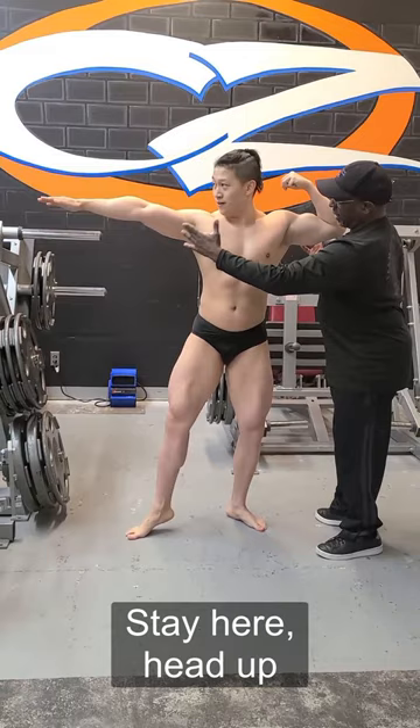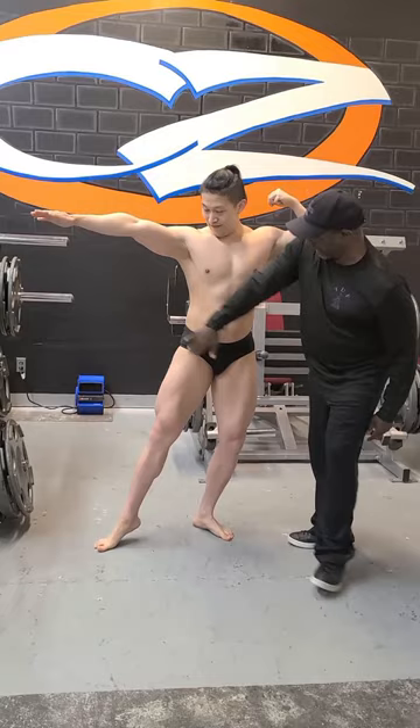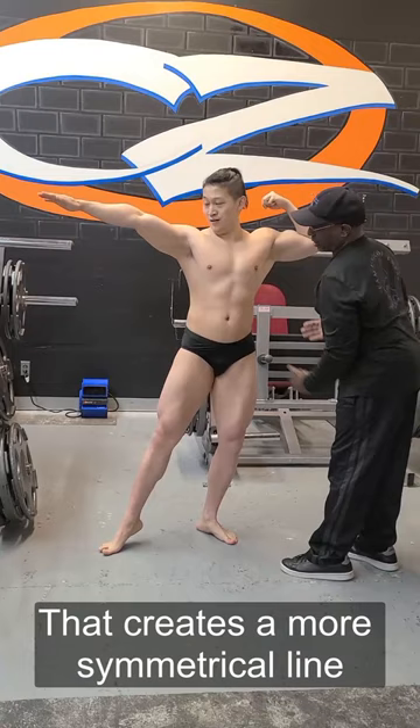Head up. Push your butt weight this way. Push your weight and keep that leg out. Push your weight. Yeah, just like that. Right there. That creates more symmetrical lines.